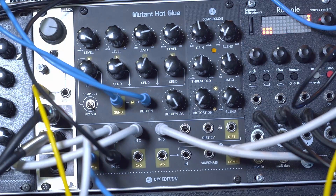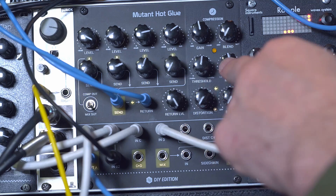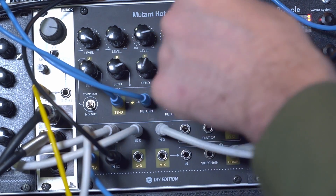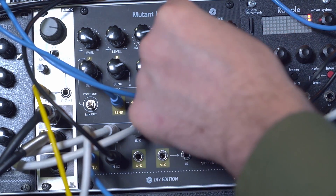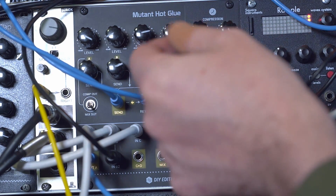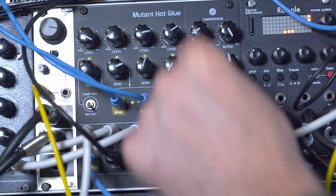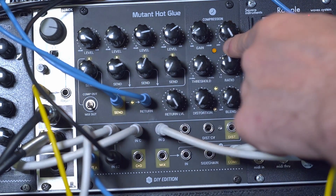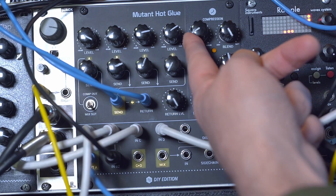All right, so we have a nice little 909 groove going on here. Now we have this four-knob compressor which has gain, blend, threshold, and ratio controls. If we turn the compressor all the way up to 100% wet, we can use the gain knob to adjust essentially how much post-compression gain we're applying. If we turn down the threshold, you can see this LED starts to come on indicating that we're actually ducking the incoming signal, so we have to turn up the output gain to compensate.